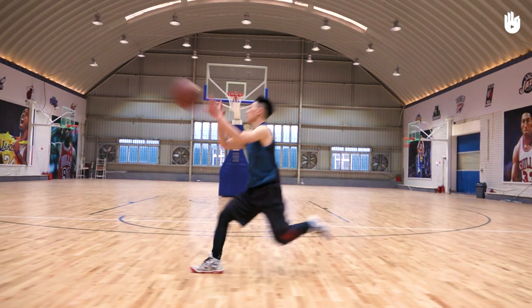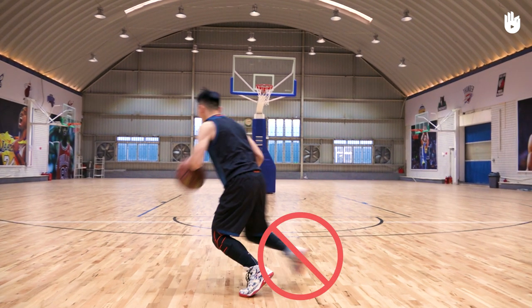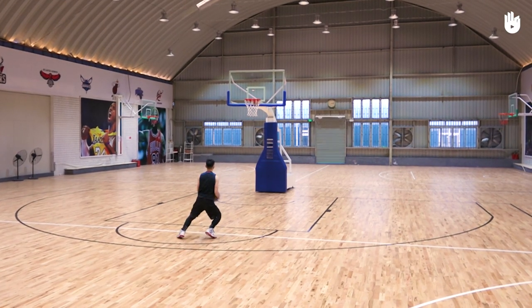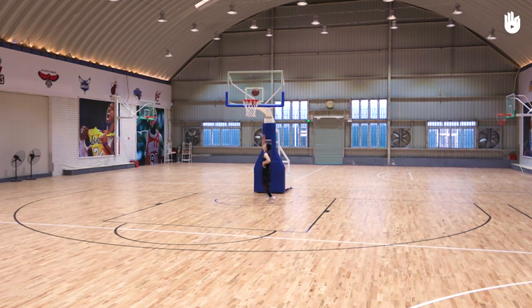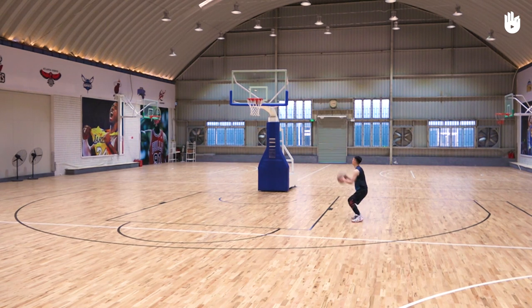Never lift your pivot foot before releasing the ball to avoid being penalized for traveling. Now practice by passing the ball to yourself from the three-point line and trying out the various ways of stopping and driving. Don't forget to practice with your weak hand as well.